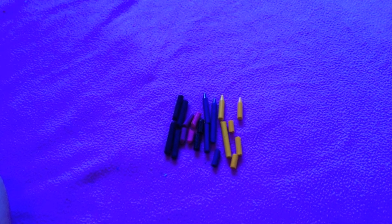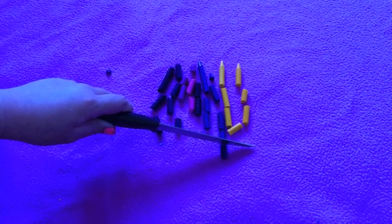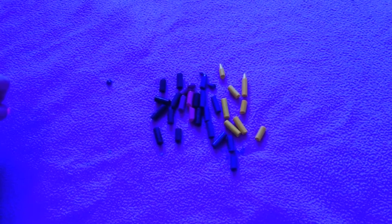Hey guys, so first after you peel off the paper off the crayons, you're gonna need to break them into little pieces. I recommend using a knife because it's helpful when you get to the itty bitty mini pieces.